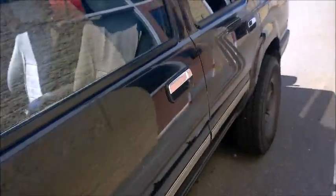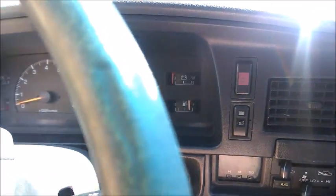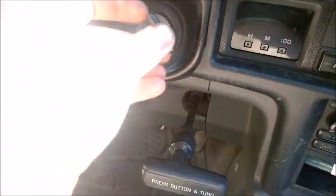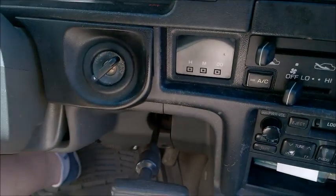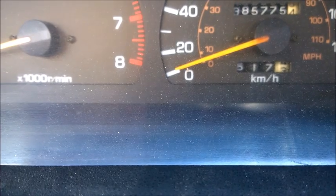Now that you have your two ports connected, come inside your vehicle. Put your key in and turn it to on. If you have done this properly, your overdrive off light will flash.